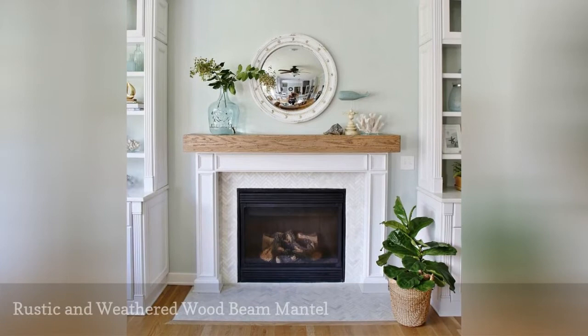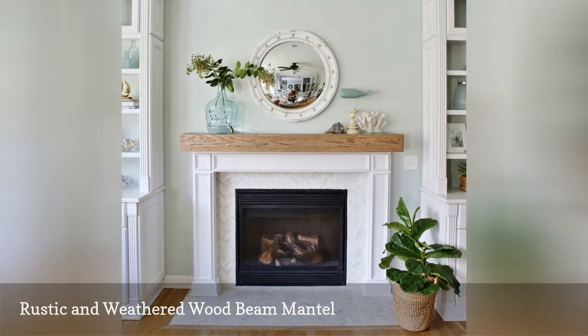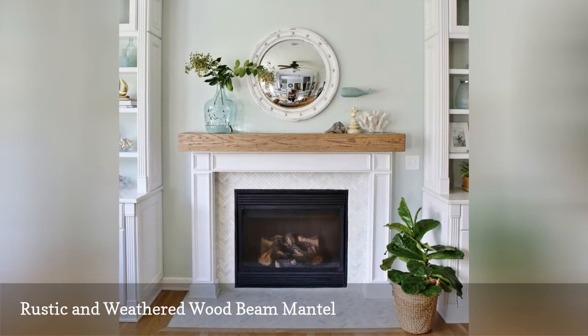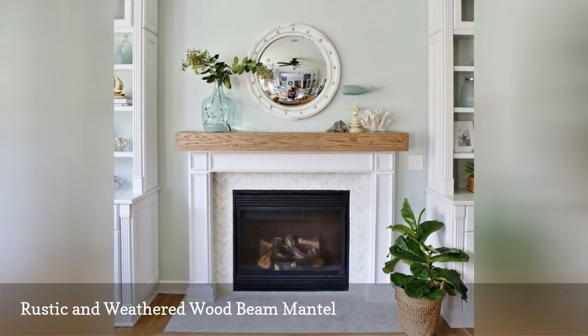This DIY Fireplace Mantle Project shows you how to build a fireplace surround as well as a mantle. Instructions include distressing, so you can learn how to make the oak beam look weathered and rustic.